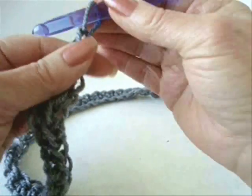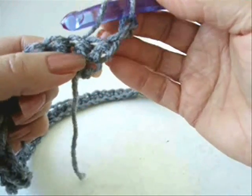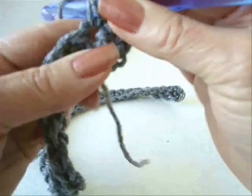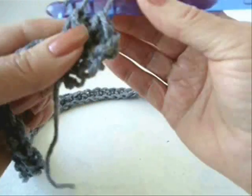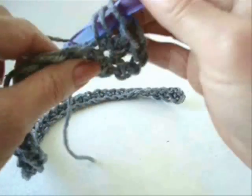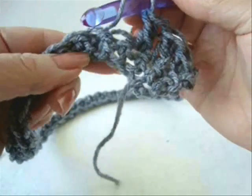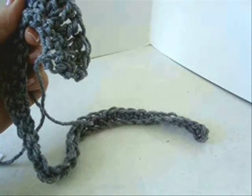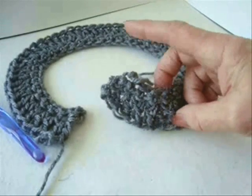Chain two and turn. Make two double crochets in the next stitch — the chain two takes the place of that first stitch. Make two double crochet in this stitch, then one double crochet in the next stitch. Repeat two, one, two, one all the way across the row. I've completed that row and you will now have 54 stitches.